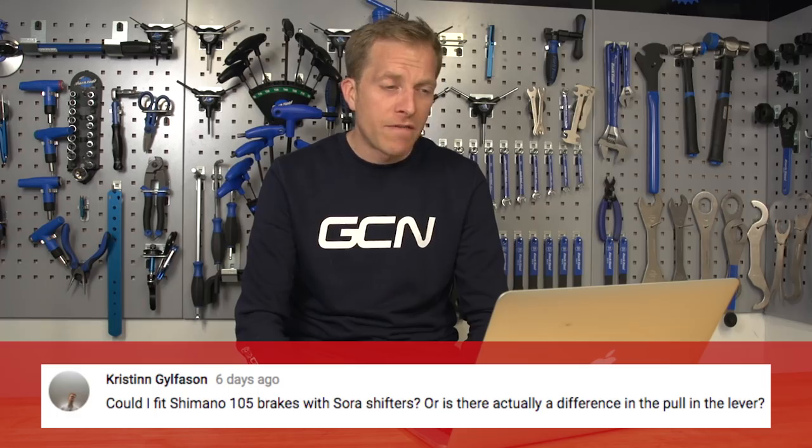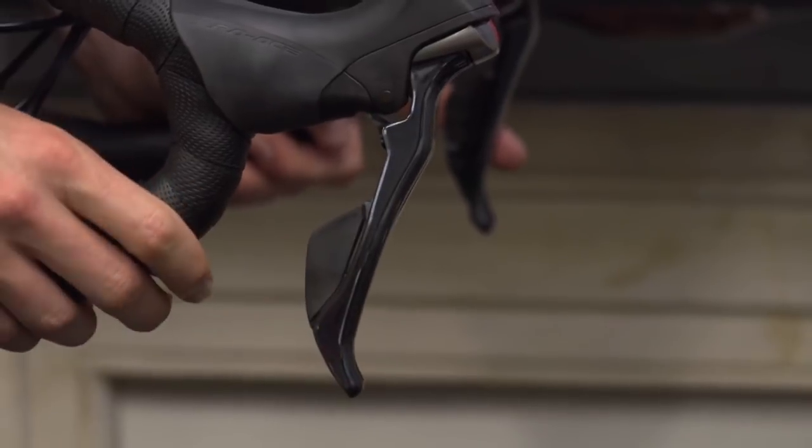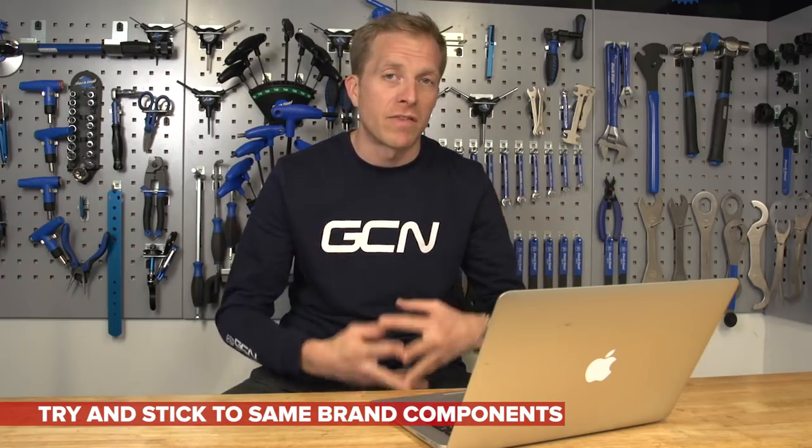Kristin wants to know: could I fit Shimano 105 brakes with Sora shifters, or is there actually a difference in the pull in the lever? Some manufacturers use a different amount of pull than others — in fact they all do, otherwise everyone could just mix and match. In essence, your Shimano levers will work with a different Shimano caliper. They may pull a little differently on the amount of cable going through to the caliper, but it's not going to be totally incompatible and the difference is going to be pretty small — so by and large it's good to go. What you don't want to do is mix SRAM calipers with Shimano levers, or Campagnolo calipers with SRAM levers. That's not going to give you great braking, so try and stick to just one manufacturer.